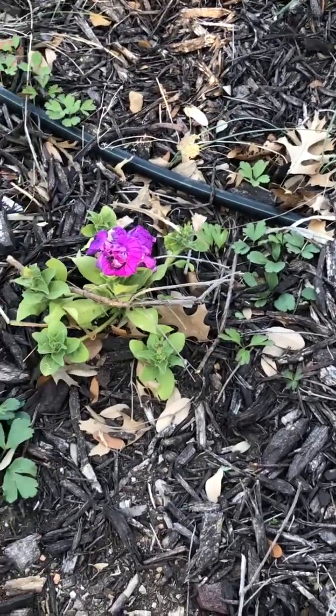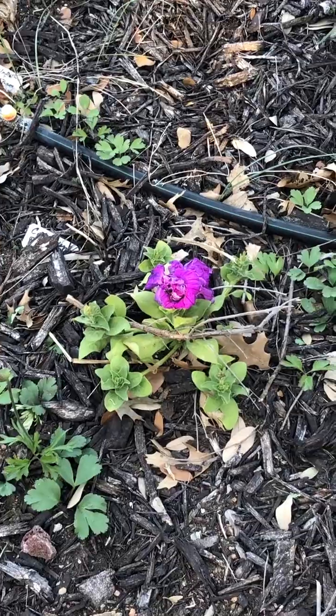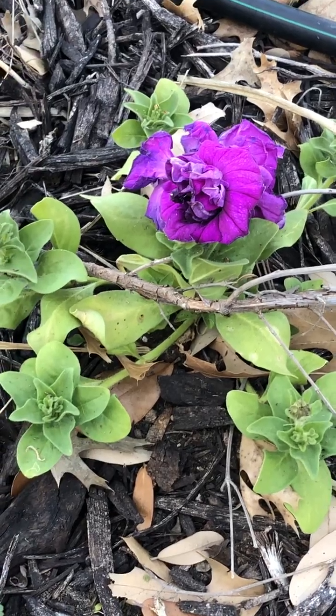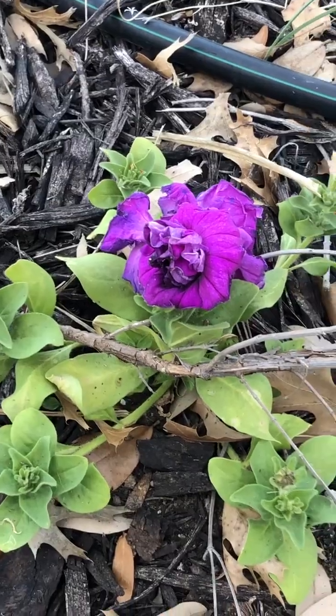There's some more little pansies — actually, no, that's not a pansy. That's a petunia. That's a double petunia. Look how pretty it is.